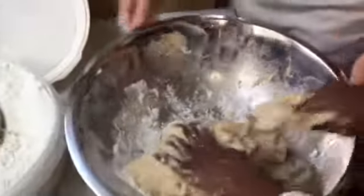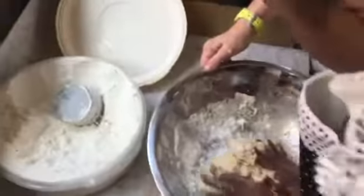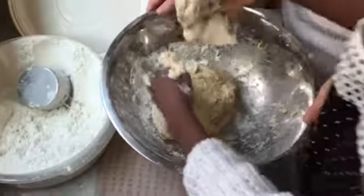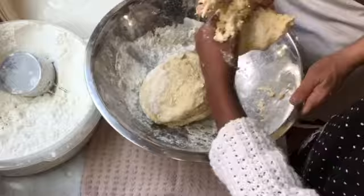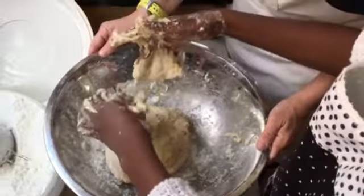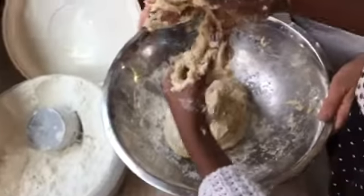Keep going, keep turning it. Now push it away. Now you can take your hands and peel off some of the dough off your fingers. See how it's coming off a lot easier than it did a second ago? So you see it's starting to come together.